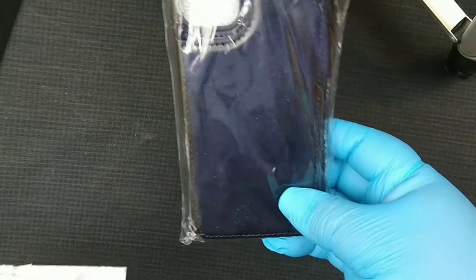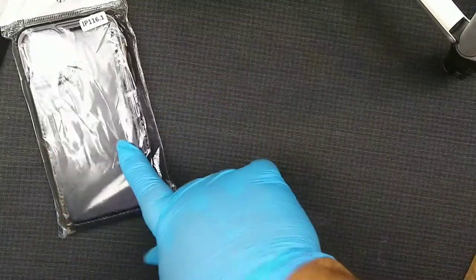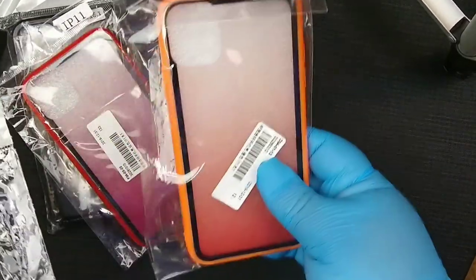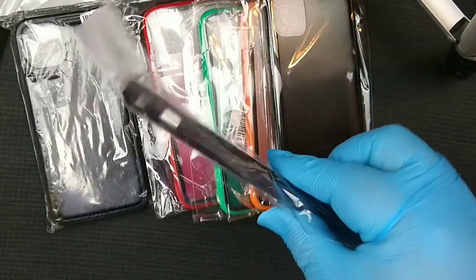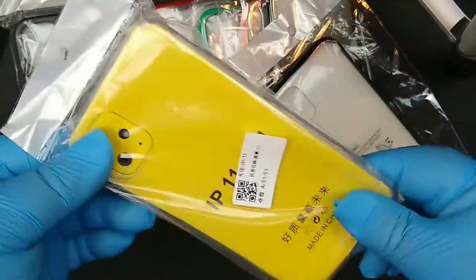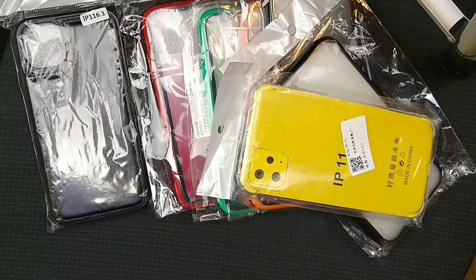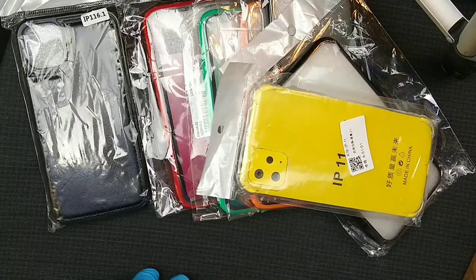I bought this one on Wish for about $4.99 or five dollars. This one cost a dollar — oh wait, this one's five dollars with two dollar shipping. These ones were a dollar each with a dollar shipping, so technically two dollars. I bought them in green, red, orange, and black. Then I bought this clear one with black edges, which looks a little flimsy. And I also bought this one — in the picture it looked totally different, so we'll give it a try.